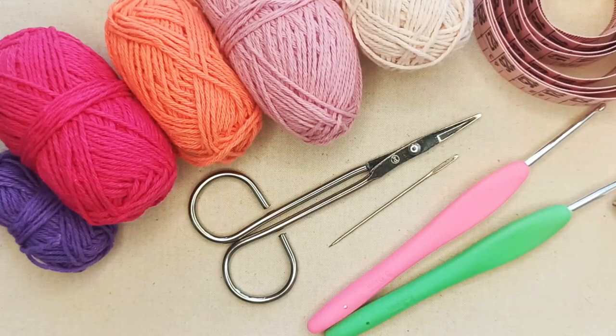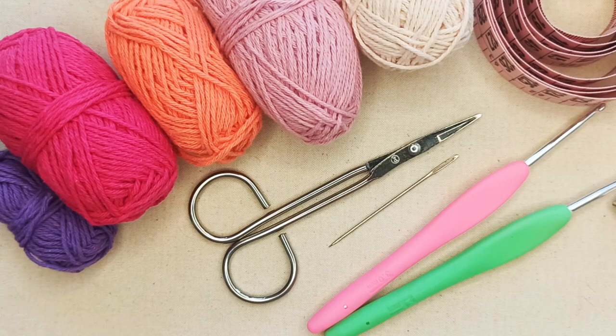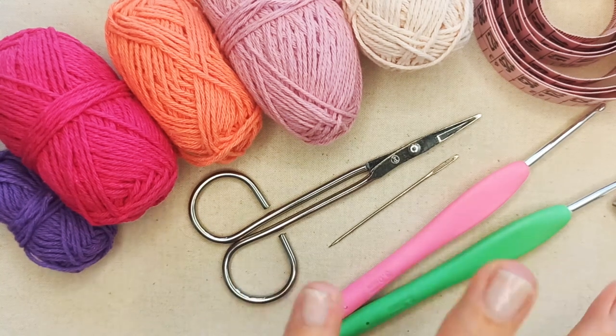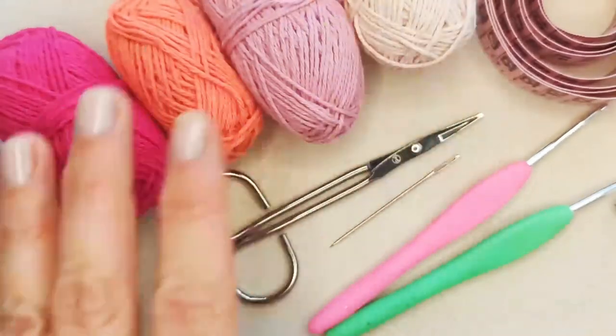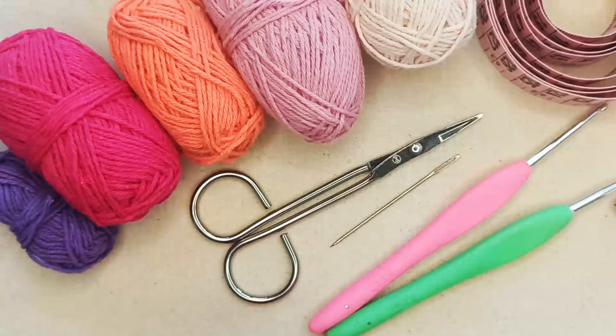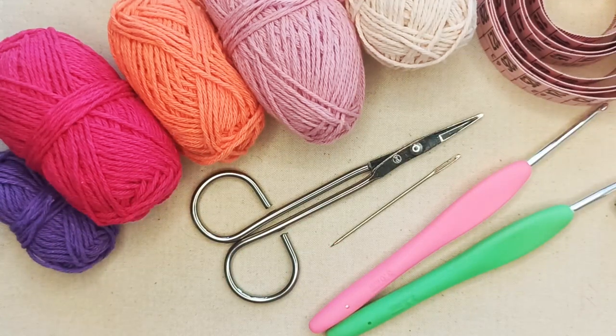To make this butterfly bandana you'll need some lightweight yarn, so you can make it as a winter or a summer project. I'm filming this in summer so I'm making it in cotton — this is 100% cotton. It's approximately a two to three weight, and this project does suit a finer weight yarn.